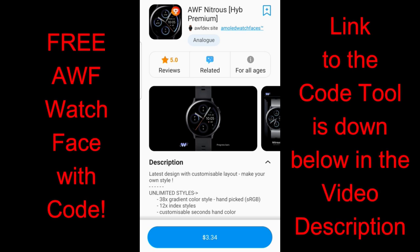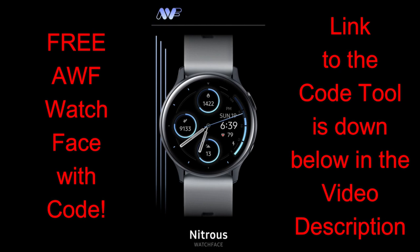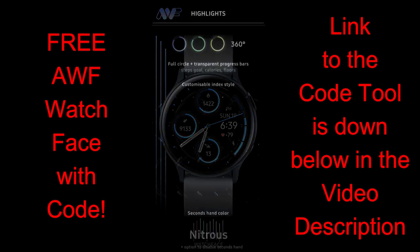Hey guys, welcome back to Jibber Jab Reviews, and thanks for taking a couple minutes out of your day to support the channel. For today's show, I have a brand new sporty and modern hybrid watch face to give away from our friends at AWF.